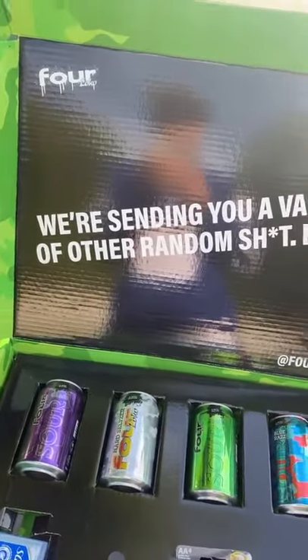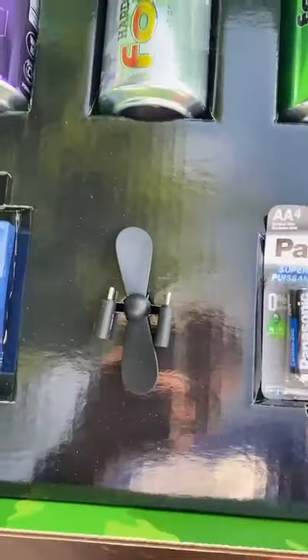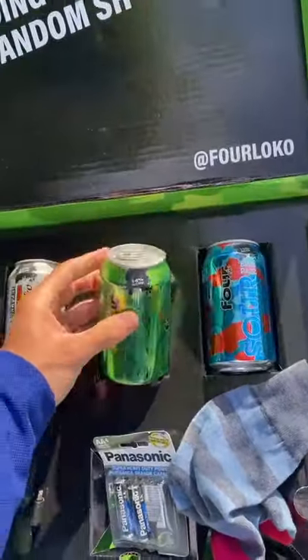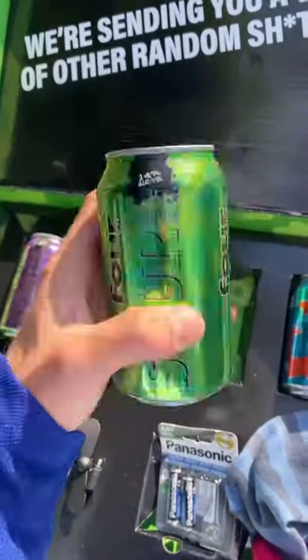They packed in a bunch of other random shit as well — some q-tips, a little iPhone fan, some double A batteries, a singular sock. And I'm thinking the one I taste test is the sour apple. Let's do it.